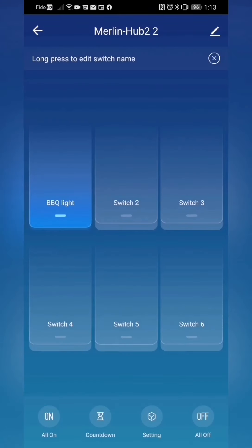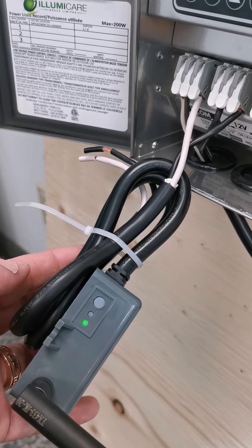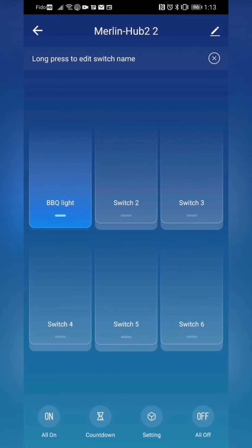To connect subsequent switches to the Merlin RX, follow the same procedure: a quick press on the Merlin RX, two flashing lights, and then the switch that you want to control on, off, and on again, and you are now controlling the Merlin RX.